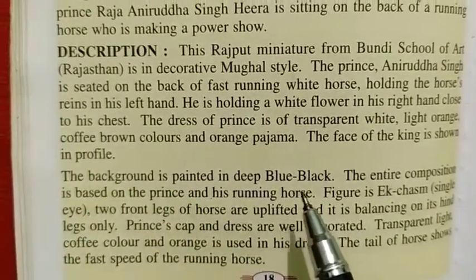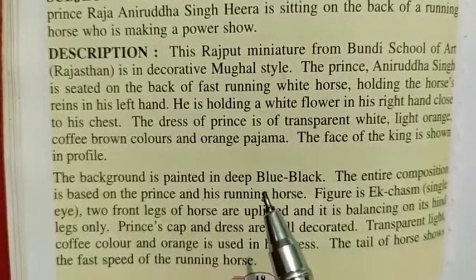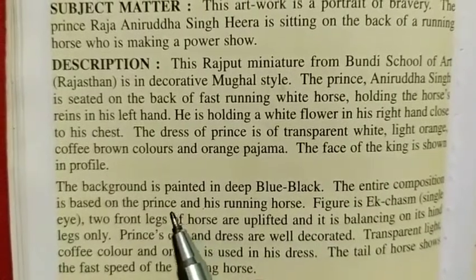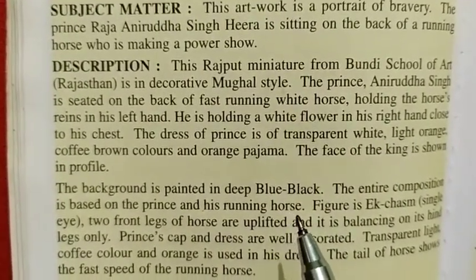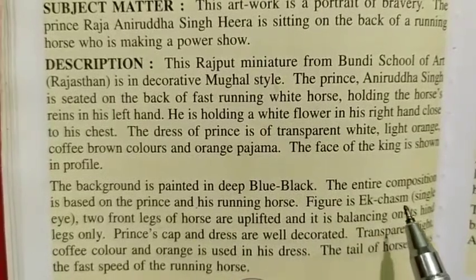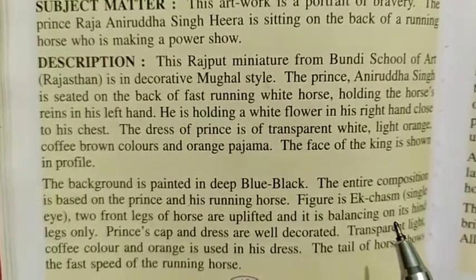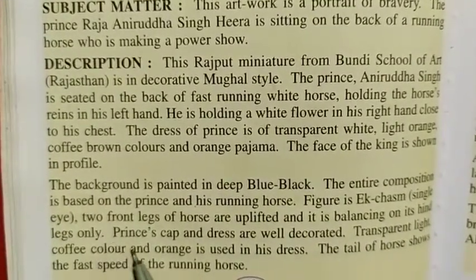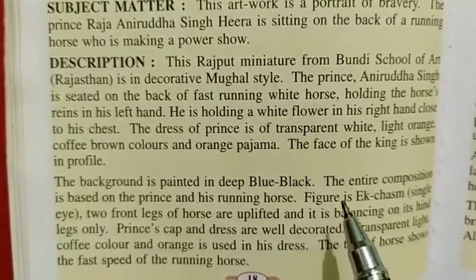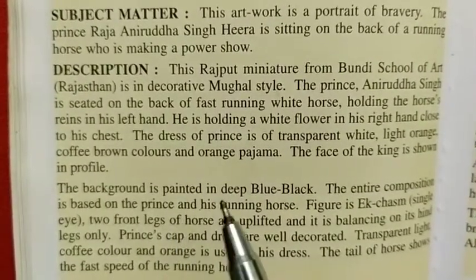The background is painted in deep blue-black. The entire composition is based on the Prince and his running horse. The figure is depicted in profile with a single eye visible. The two front legs of the horse are uplifted and it is balancing on its hind legs only.